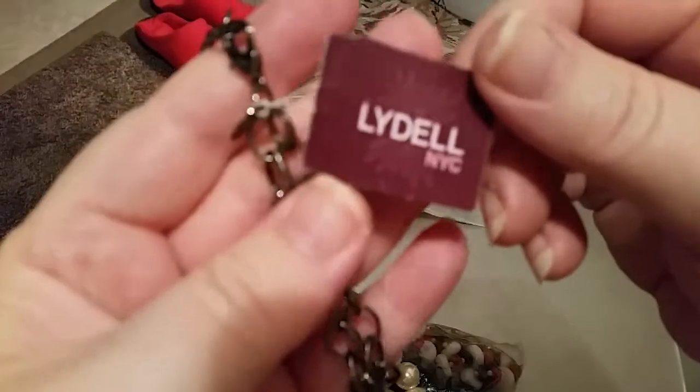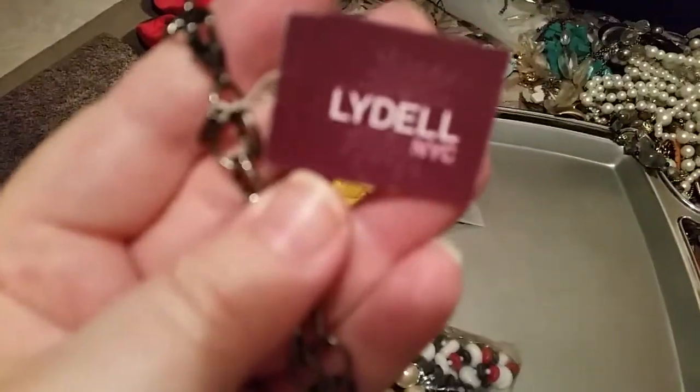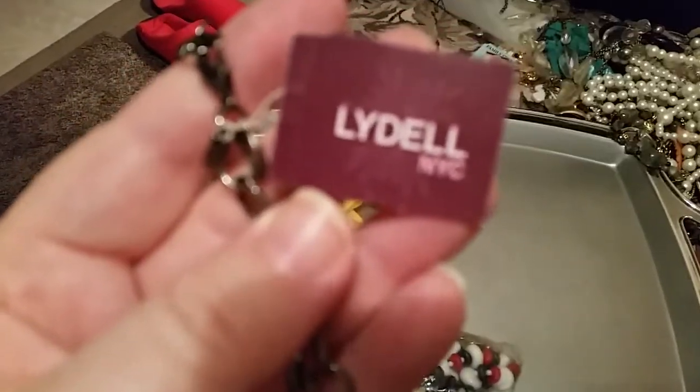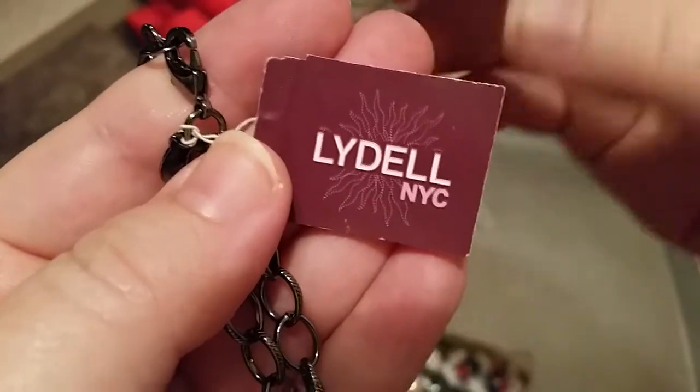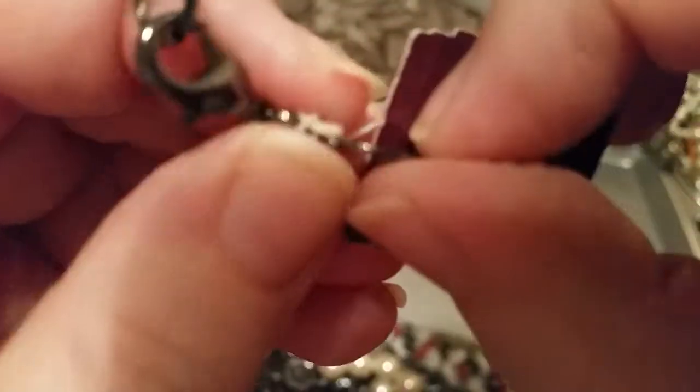This is interesting, hold on a second guys, let me get my hand right. It says Liddell — and it's not wanting to focus because it's got all that stuff behind it. All right, name: China. It's got the hang tag on it.